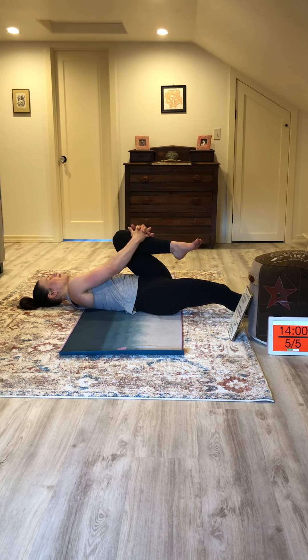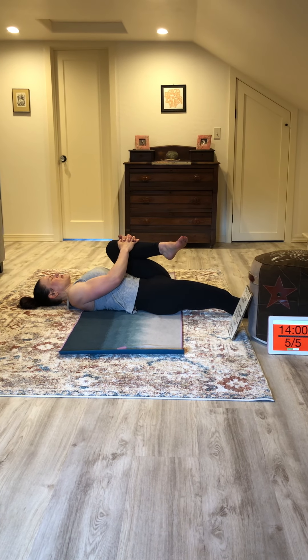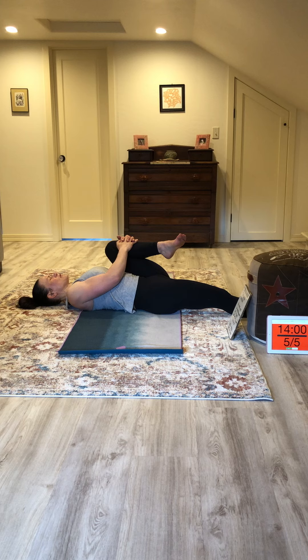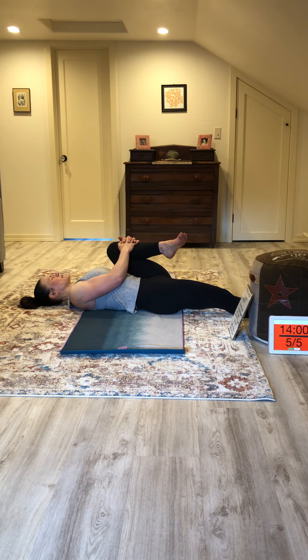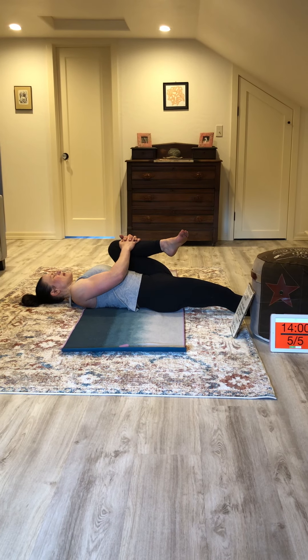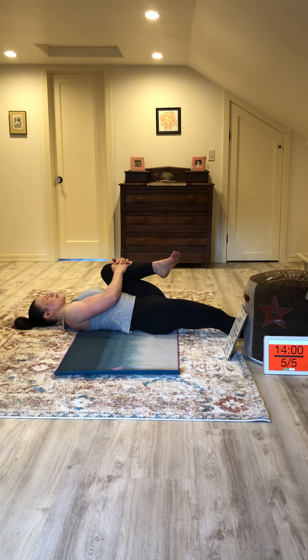Go ahead and grab left knee two inches below, release fingers and bring left knee to left shoulder. Trying to get the shoulders and the back flat. Inhale and exhale — every exhale try to bring that shoulder and knee a little closer together.